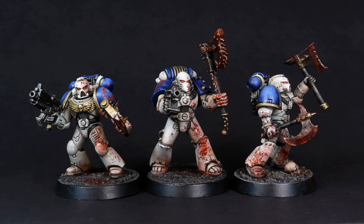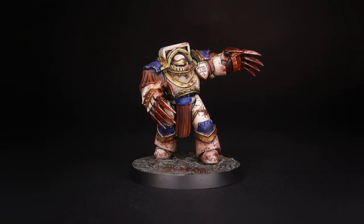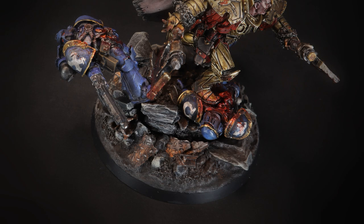Hello everyone, Darcy Bono here. In this video we're going to look at painting the all-important blood splatters that are so frequently seen throughout the Warhammer universe, and the ones that look particularly awesome on the World Eaters. This recipe I use on pretty much any model that I want to look brutal.